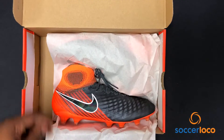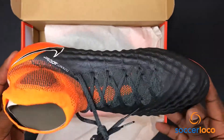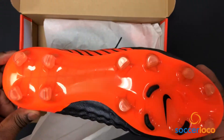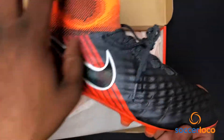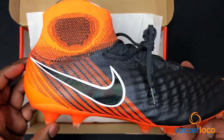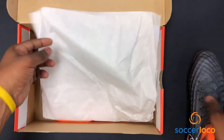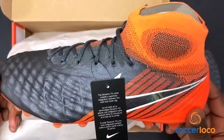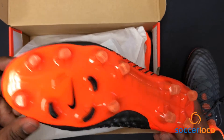Presenting the Nike Magista Obra 2 Fast AF. This cleat is made for the creative types. This is always going to be, for me, the most comfortable cleat. Fantastic gray and orange colorway — you've got the fast stripes. This is fast, audacious football at its finest. Worn by the likes of Kevin De Bruyne and some of the other best, most creative players in the world. They subscribe to this, and so should you.